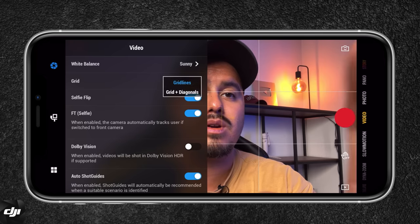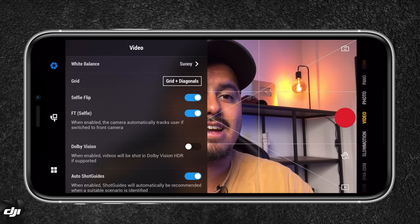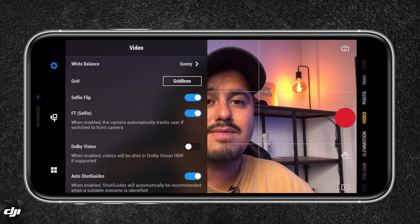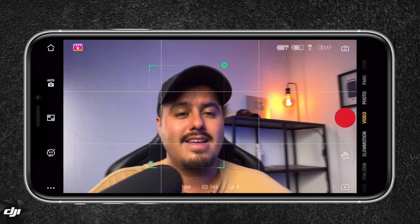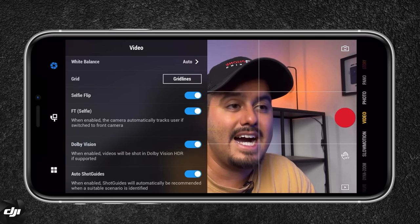We have the grid, which is really important to compose your shots. I usually have grid lines enabled, but if you're shooting a hyperlapse, for example, grid and diagonal can be really useful as it's easier to keep your focal point fixed. Then you have the selfie flip, and the FT selfie feature — when enabled, the camera automatically tracks the user when switched to the front camera, which is really cool especially if you're a vlogger. Next, we have Dolby Vision, which I recommend you enable. This allows you to record at a higher bit rate as well as in HDR, which gives your videos more vibrant color, more contrast, and overall improved image quality.